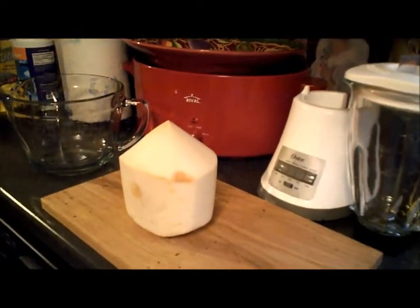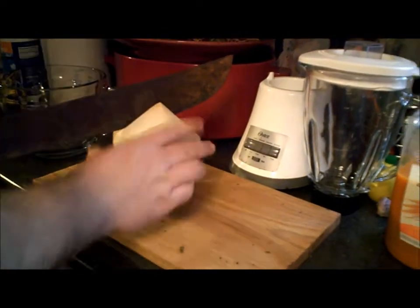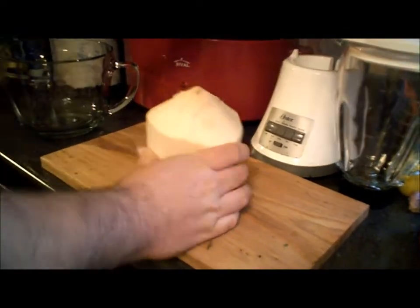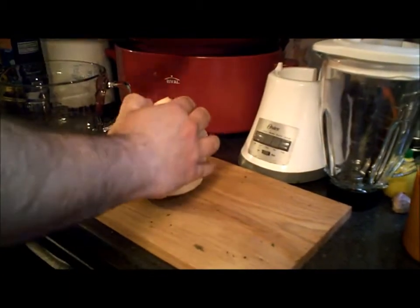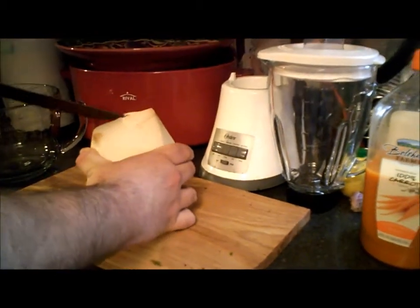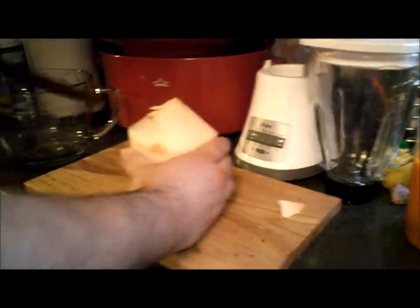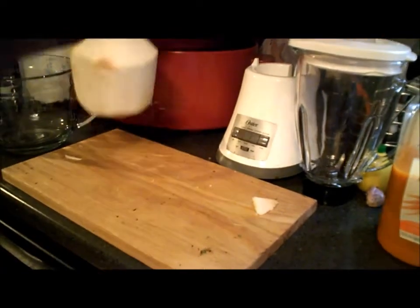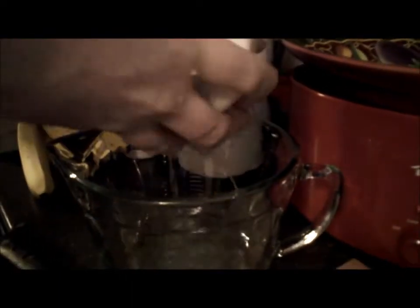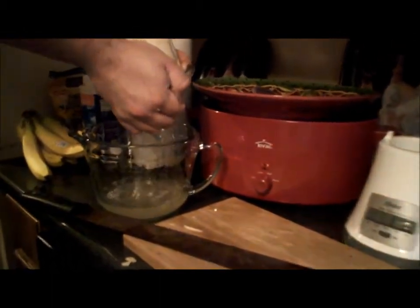This morning I'm going to put a young Thai coconut juice in my smoothie. I have an assistant with a machete. This morning I'm going to put it in my bowl. All you need is a machete. That's a lot of juice that came out of that one.